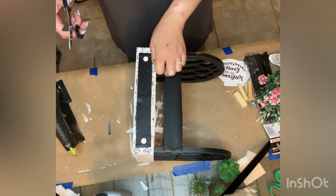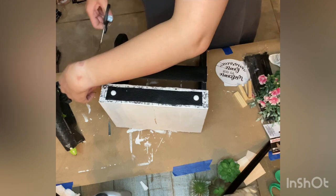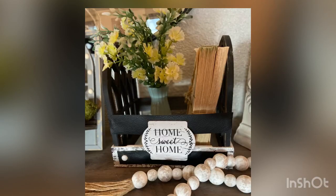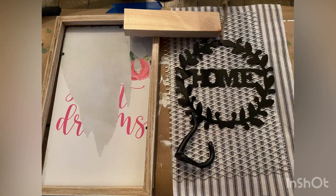Off camera, I went ahead and reused the wording that came with the cathedral window and hot glued it onto the middle of this box. I think this came out really nice and I hope you guys like it. Let's get on to the next one.